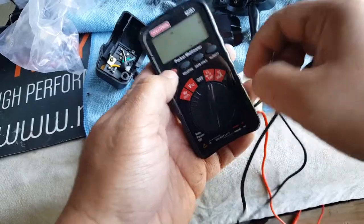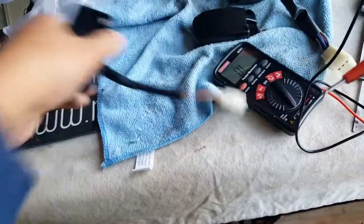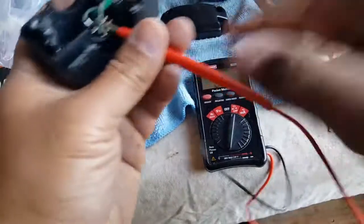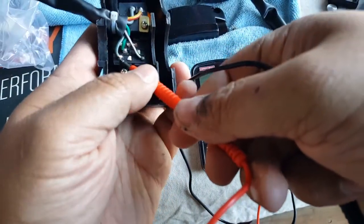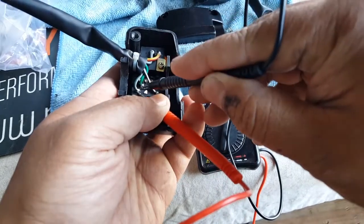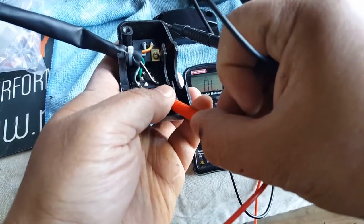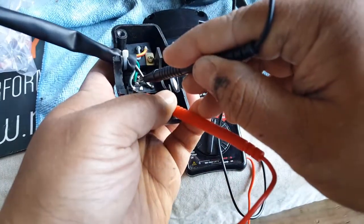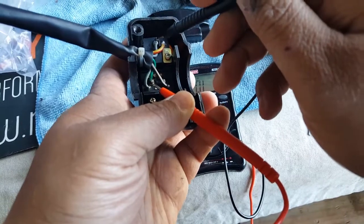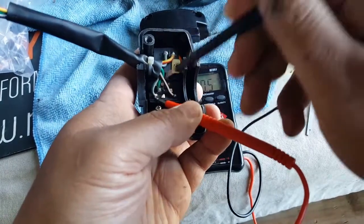We'll set it to ohms and click it to where it says beeping signal. I just use the basic — I'm not really tech savvy on current, voltage, and ohms, I just know enough to help me decide how the electrical system works. So here we go — we're going to put our probe here. We're going to hear it beep — see that, that's the same continuity. Now when I drag it to the green wire, no, I don't hear continuity. There should have been continuity because I thought they joined it somewhere together. Let me try this again — there's no continuity there.